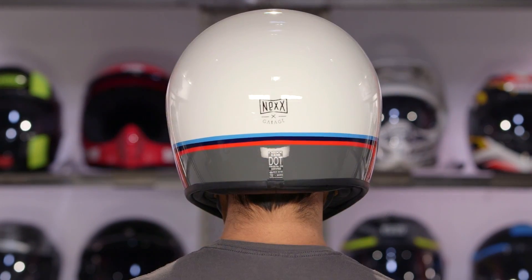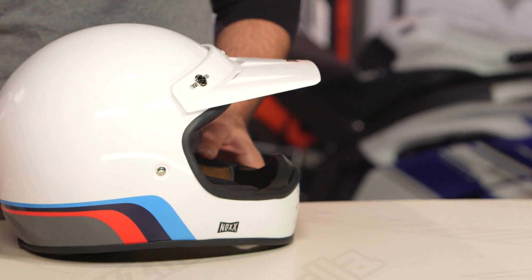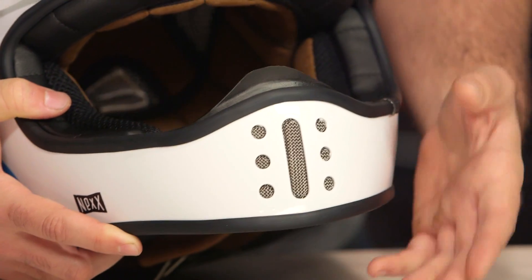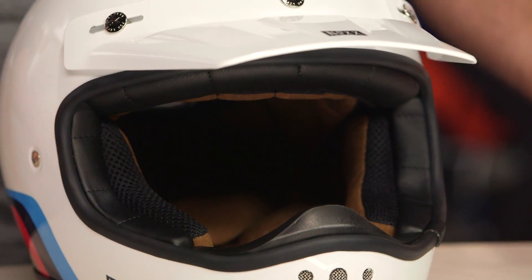From a features standpoint, what you're going to notice is very minimal. You do have a chin vent, but the rest of the helmet has no vents — it's going to be very vintage in its look, style, and functionality. On the XG100 series you could close that front vent, but there's no way to close that vent on the XG200, so that vent and airflow port are open all the time. What you would use with this is a pair of goggles to protect those peepers.